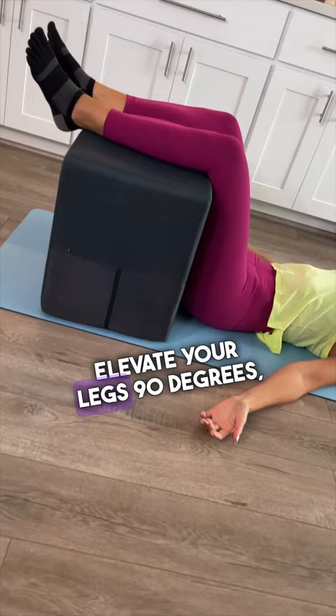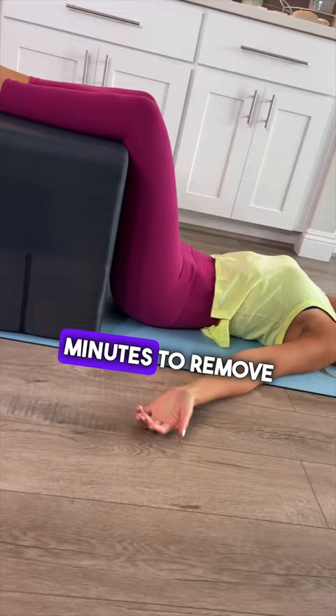Second, elevate your legs 90 degrees, hands out to your sides, palms up. Hold for five minutes to remove rotation from your hips and pelvis.